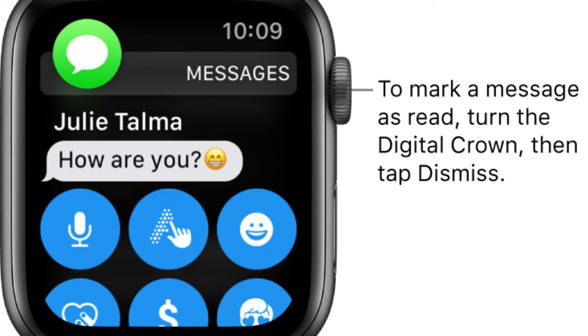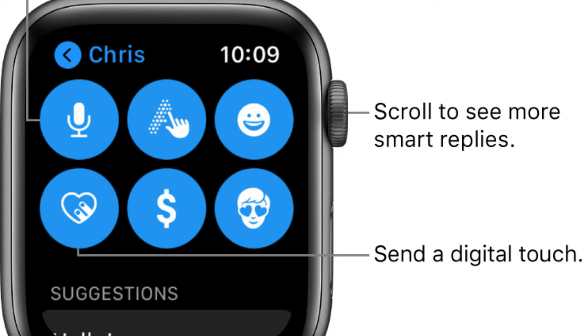On the Apple Watch, you can get your messages and reply to them from WhatsApp, iMessage, emails, and more. You can also make calls from it when connected to your phone, and if you have the cellular model, you can call without your phone nearby, which is a very nice feature.